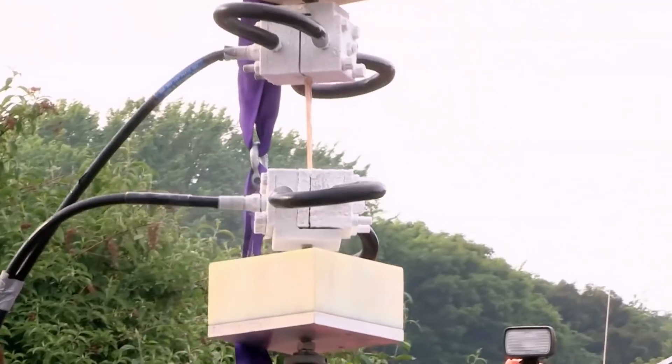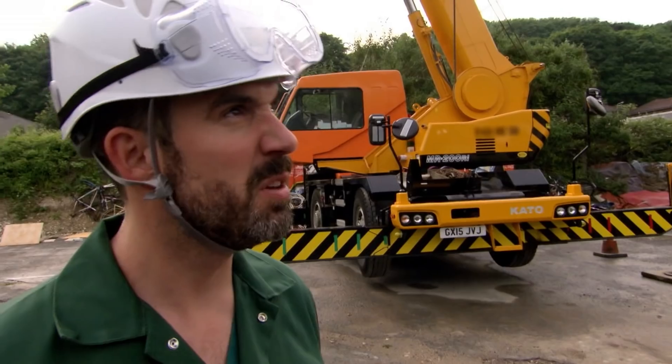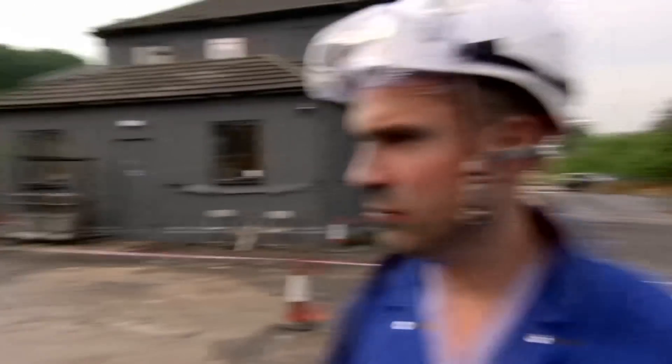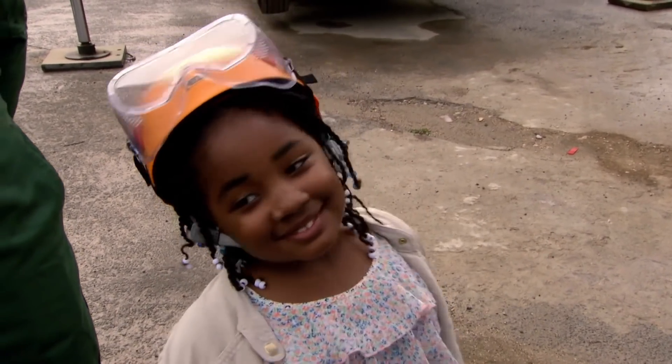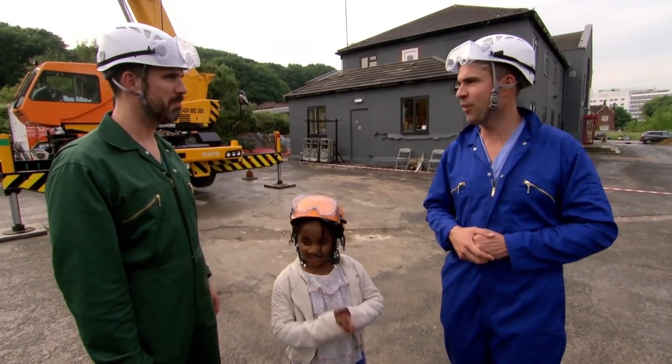Let's test how strong this tendon really is, but maybe we should start with something small. We could use Sahara — is she here? Yes, she's right here. Sounds like it's time for some tendon-powered flight!